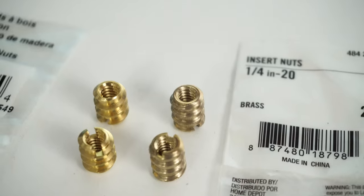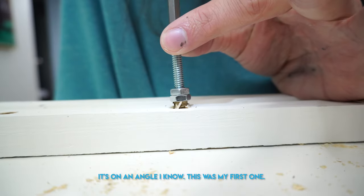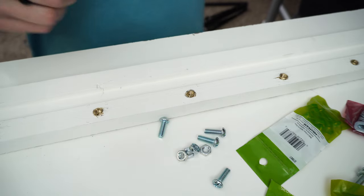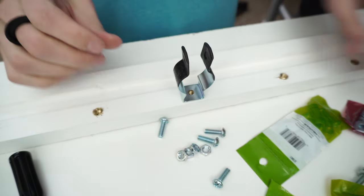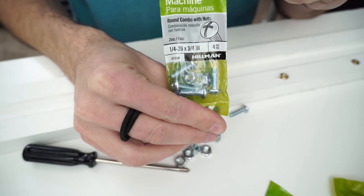Another thing I did, which wasn't really necessary, is I bought wood insert nuts that give me a quarter-20 threading. My reasoning: if these conduit hangers fail or I want to swap out sizes, I can unbolt one instead of removing a wood screw and weakening the wood fibers in the board.